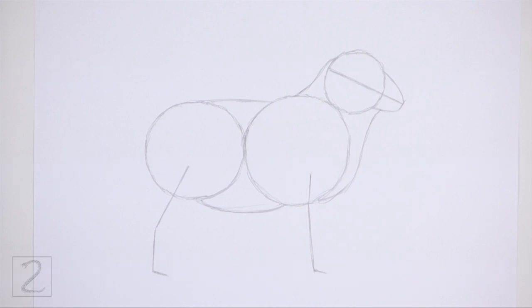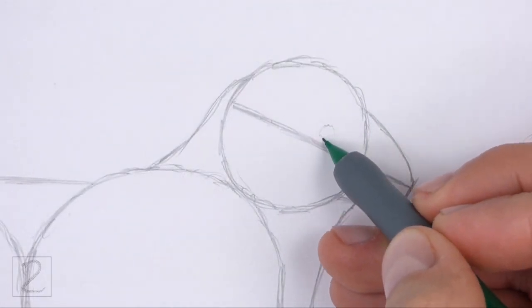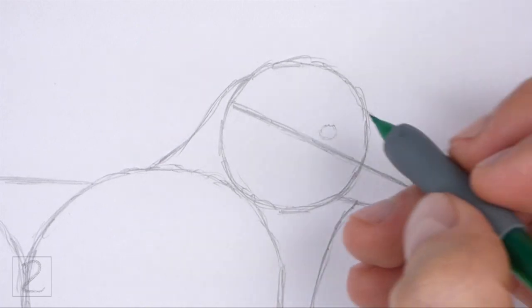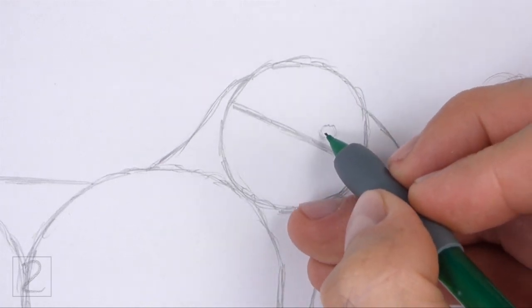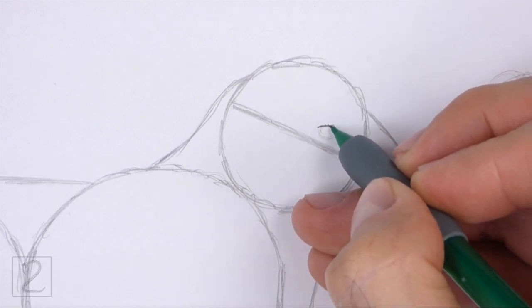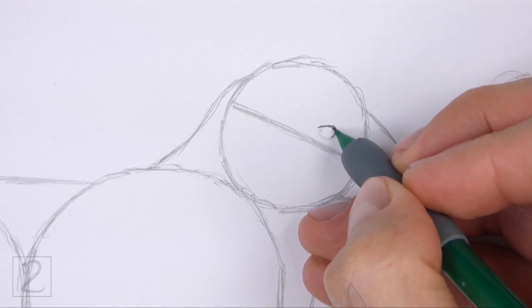And that's it for the guidelines. Now let's start on the final drawing. Inside the head, lightly sketch the small circle for the eye. Place the eye on top of the horizontal construction guide and to the right of the center of the circle. When you get the size and position of the eye right, darken the shape.